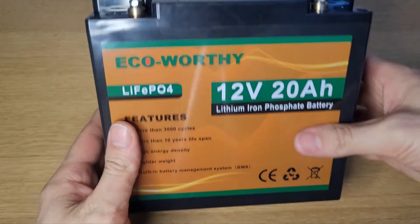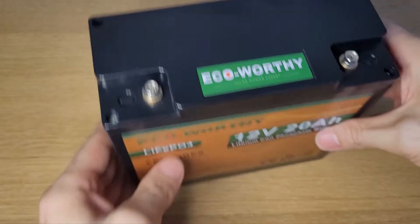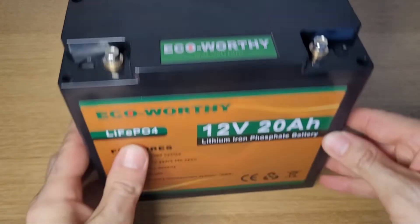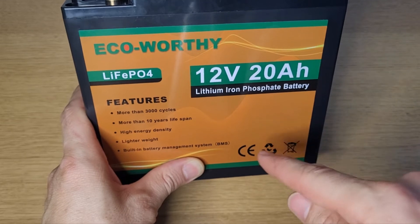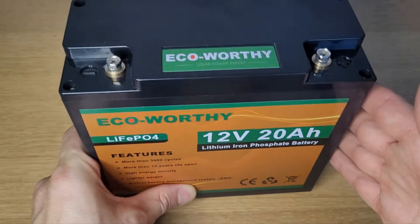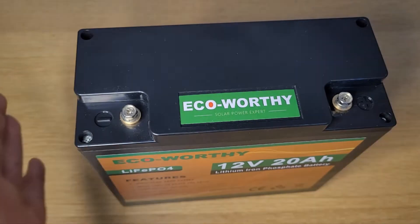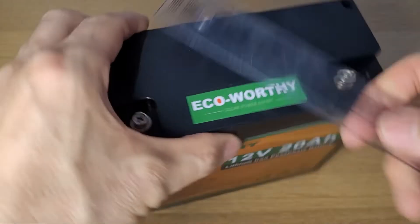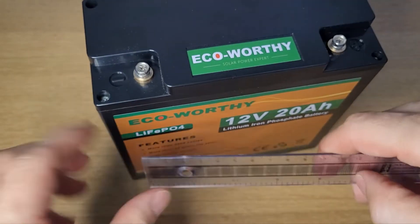Here's the battery. As you can see from my hand size, it's quite small — not a bad size at all for a 12-volt battery. The lead ones are much larger. This particular model comes in 8Ah, 20Ah, 30Ah, 50Ah, and 100Ah variants. This one is 20 amp hours. They're all lithium-based batteries, which are better quality than lead ones. Dimensions are about 18cm width, just under 8cm depth, and 16.5cm height.